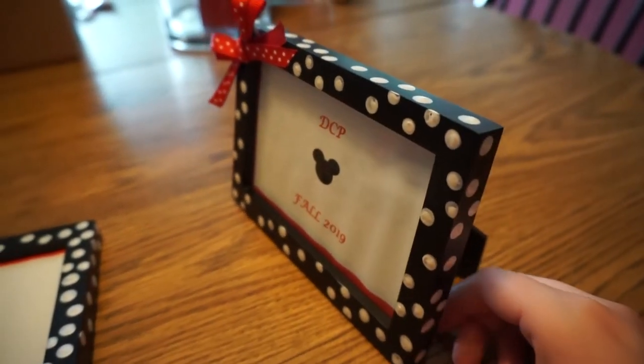Hello everybody! The majority of this video I actually filmed months ago. This craft was meant to be my Disney College Program roommate gift, but I was so busy packing and getting ready to move to Florida that I never got around to posting it. I decided what better time to post a craft video than during a pandemic when people are bored at home. But enough about that — let's get to this Minnie Mouse DIY picture frame.